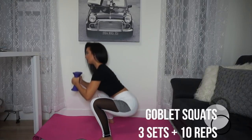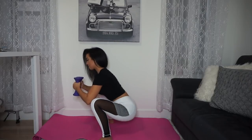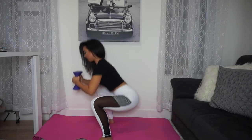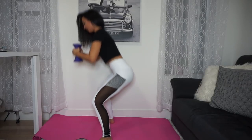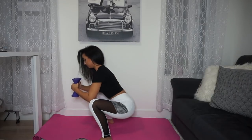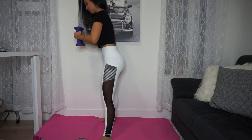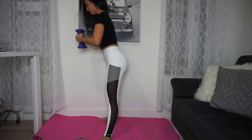Next are goblet squats. Ideally you want to use a kettlebell, but since we're doing this at home, I'm just using my two five-pound dumbbells. The key with goblet squats is to make sure you're shoulder-width apart and your back is straight — from your tailbone all the way to the top of your head it should be a straight diagonal line because your core is tight. Shift back a little bit, then squat down and squeeze.